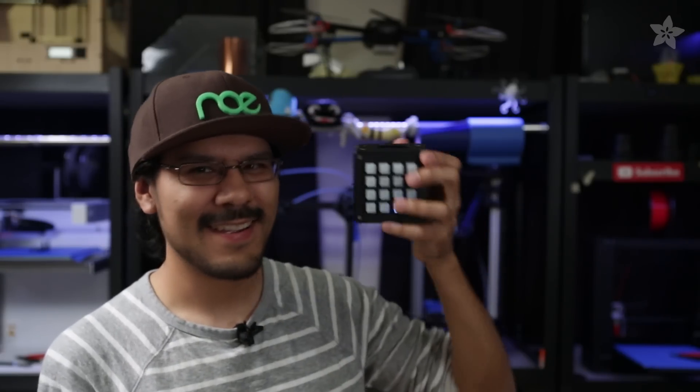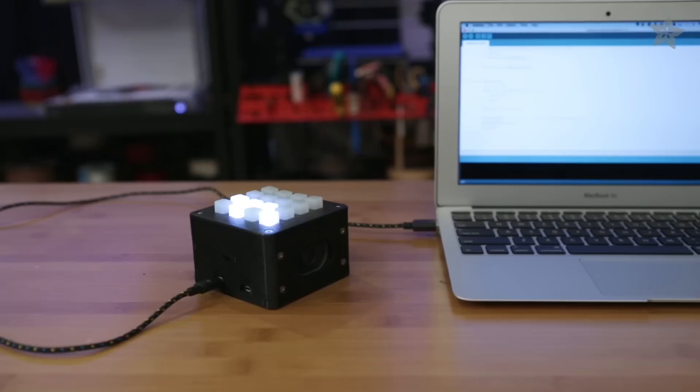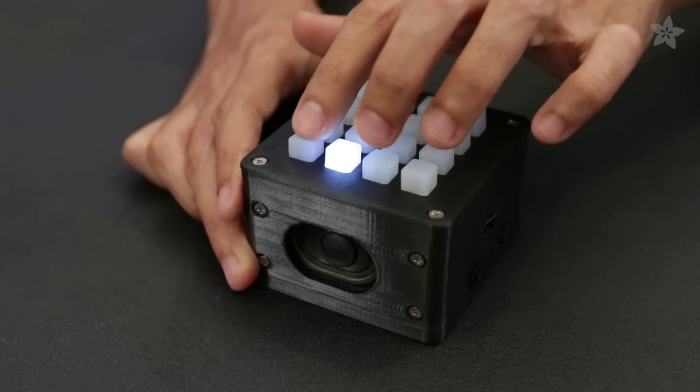Coming up, DIY soundboard! This is an all-in-one mini soundboard. You push a button, it makes the sound. It's also got LEDs.